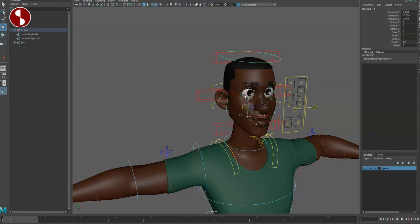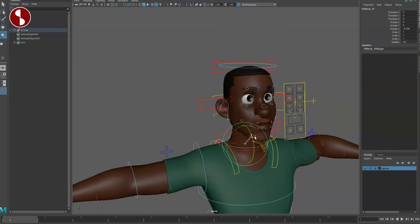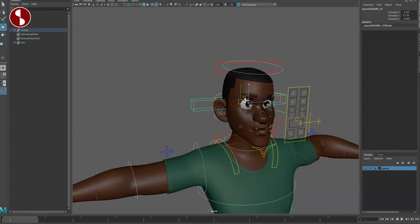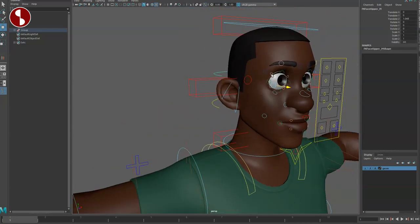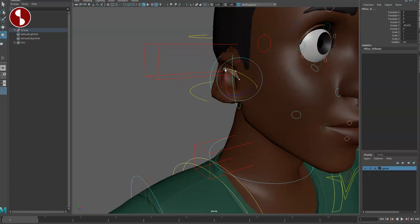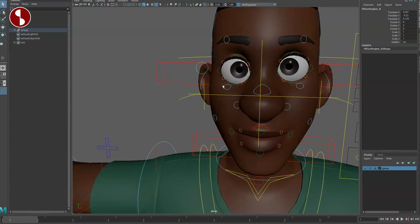Moving up, you have your head control — that's translate and rotate — which goes all the way down to the lower neck. You have squash and stretch, a middle squash, and separate head transformations for top and bottom, again for reshaping.